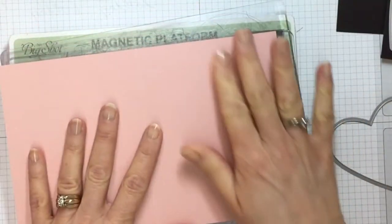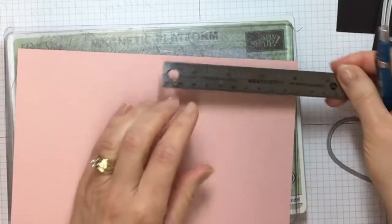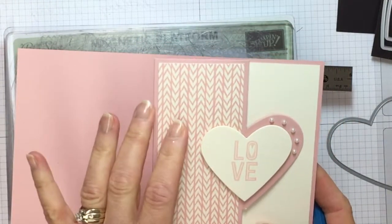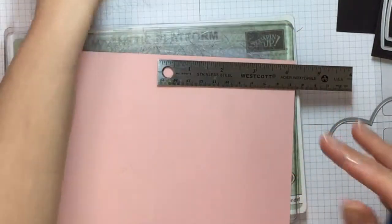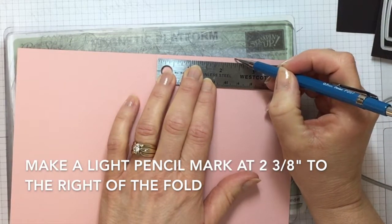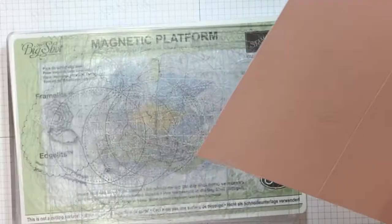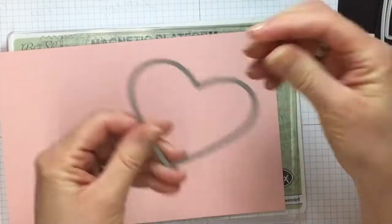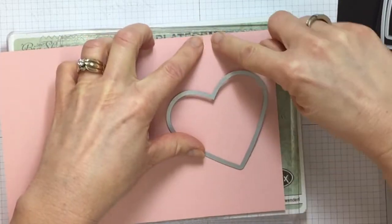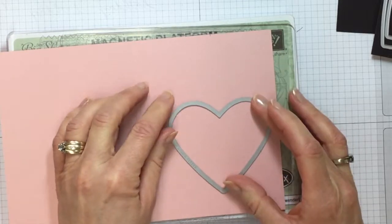What you're going to do is eyeball or mark with a pencil at about two and three-eighths over from the edge. This fold is not directly in the middle of the card — you could put it in the middle if you want, but I wanted it over a little bit more. So take your ruler and make a little pencil mark at two and three-eighths just so you can have it as a guide.